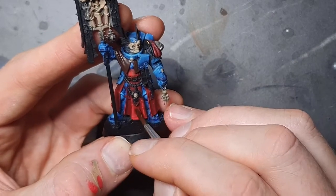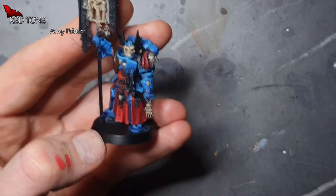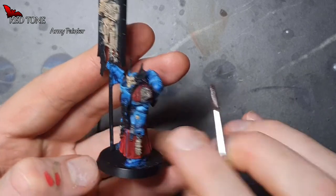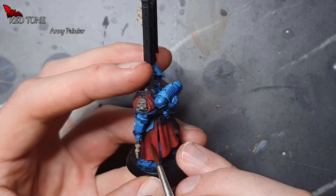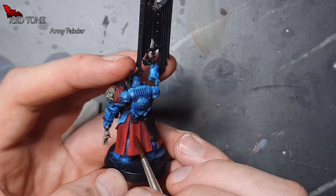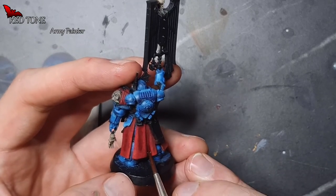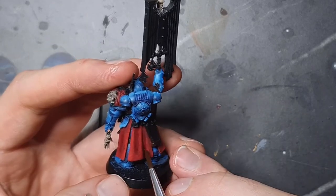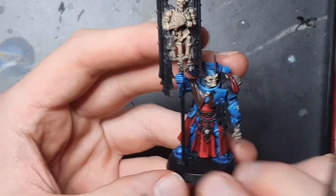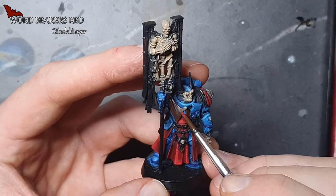Now it's time to reinforce the shadows. The first color we are using here is Red Tone from the Army Painter range, and we are just adding this paint to all the crevices and folds. The good thing about stippling and this technique is that you can always go back to your previous colors and do some touch-ups. While that red wash is drying, we are going to use some Word Bearers Red from the Citadel color range and start highlighting that upper cloak with a simple layer.